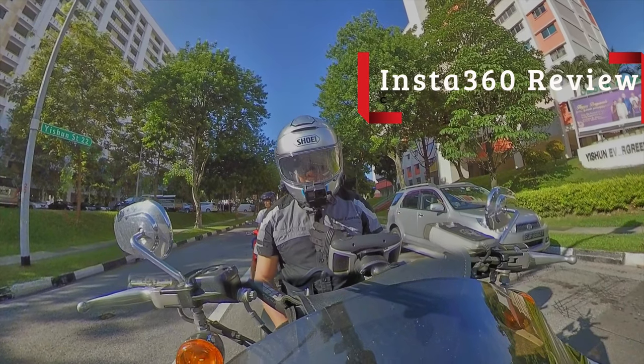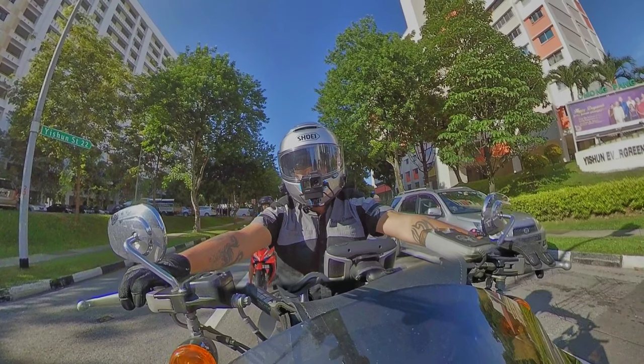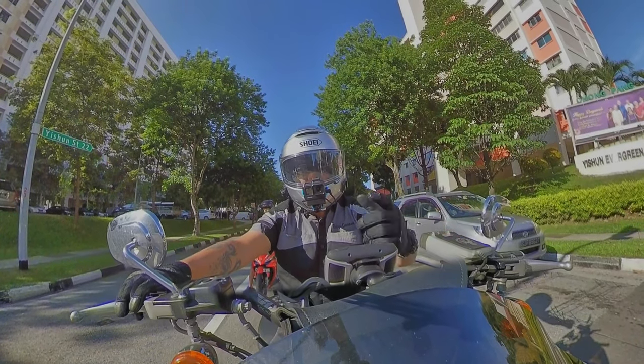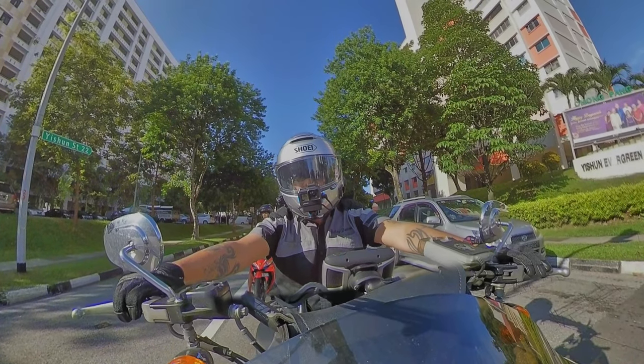Hello everybody, my name is Fletch and today I'll be doing a little review of the Insta360 ONE X.